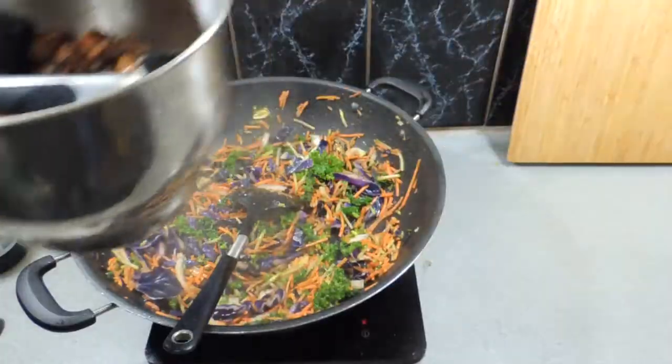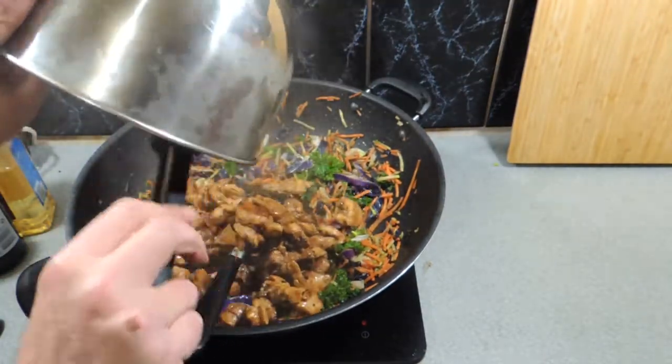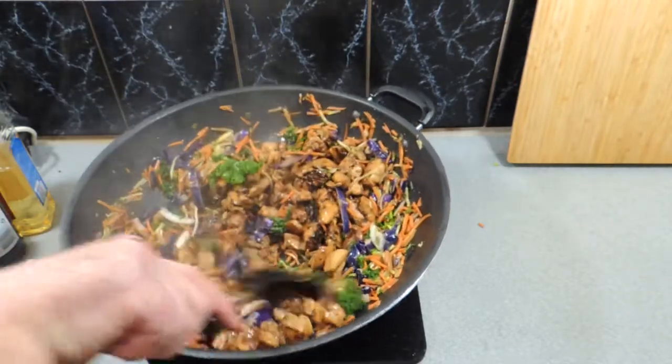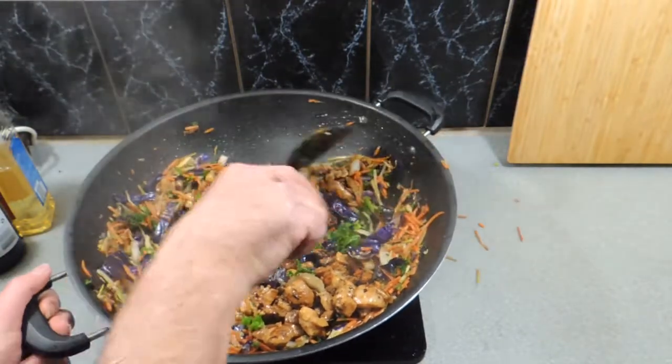Just keep doing that, and once you start seeing the cabbage start to soften and the carrots start to soften, we're just about done. We can now add all that chicken and any juices straight into the wok, just like that, and we're just going to keep stir-frying this along.